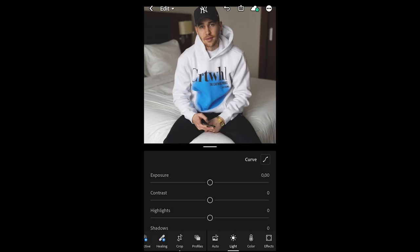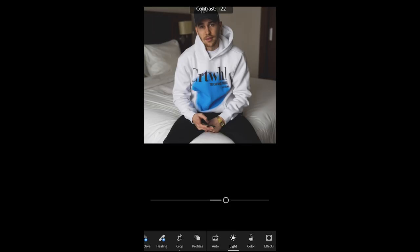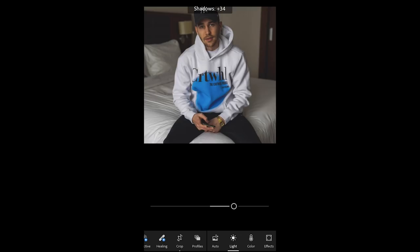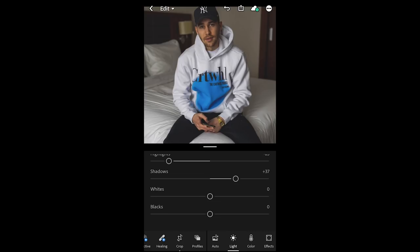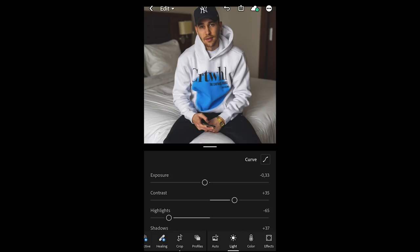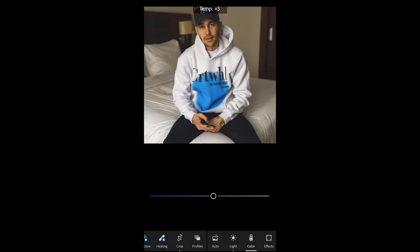Now what we want to do is pull down the exposure — in this case to about negative 33. Then we bump up the contrast to about 35. The highlights we want to pull down to negative 65. For the shadows, we want to push them up to about plus 37. The whites we also want to push up to about 39. The blacks we also want to push up to about plus 20.